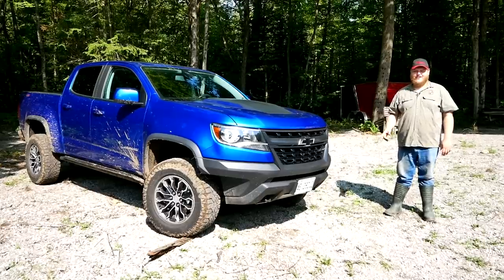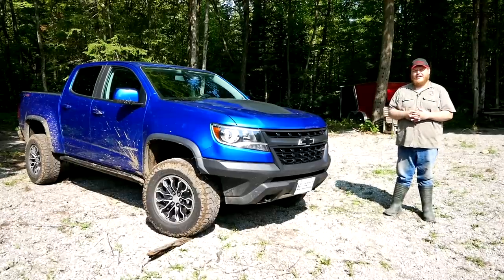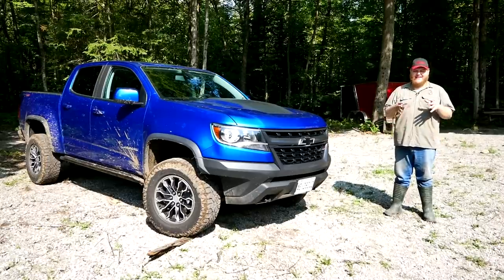So we're going to take this ZR2, we're going to sink it in the mud, and we're going to see how the truck does. But almost more importantly, we're going to see how these Goodyear Wrangler DuraTrax handle in the slick stuff.